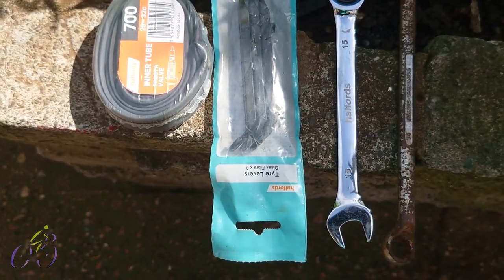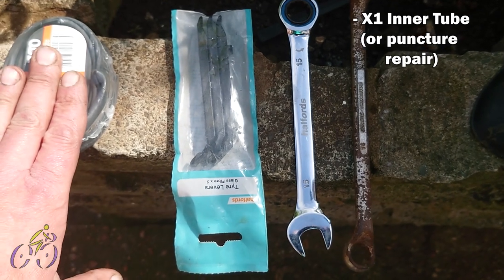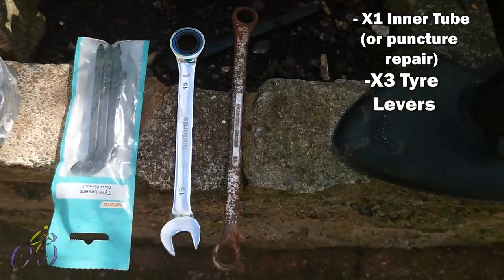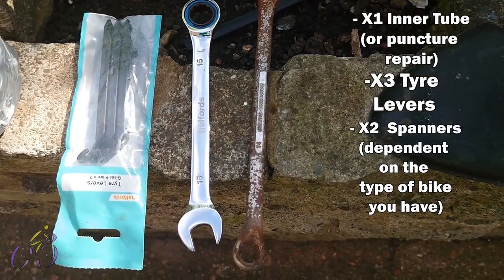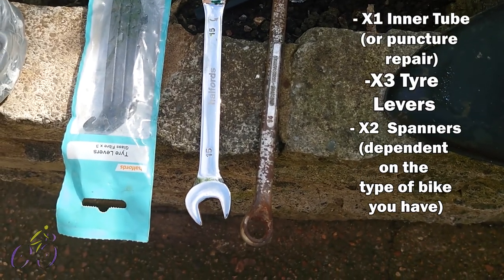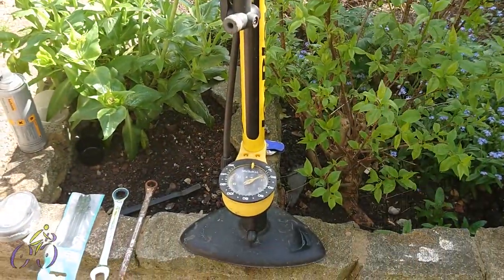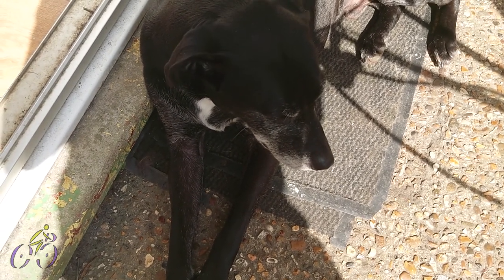Before I start this job, let me run you through what you'll need. You'll need an inner tube or puncture repair kit, whichever you prefer — I prefer inner tubes. The price of puncture repair kits now, you can get three inner tubes for that, so you might as well buy inner tubes. Three tyre levers. If it's a mountain bike, you'll probably need two 15mm spanners. Some BMXs go up to a 19mm spanner. For today's purposes I have a quick release wheel, so I don't need spanners. And a pump — this is a stirrup pump, one of the better types, but any pump will do.